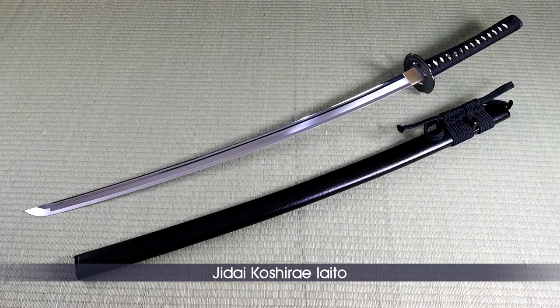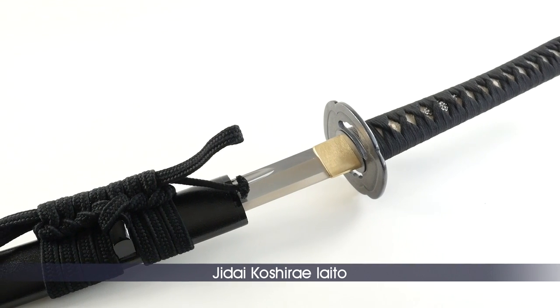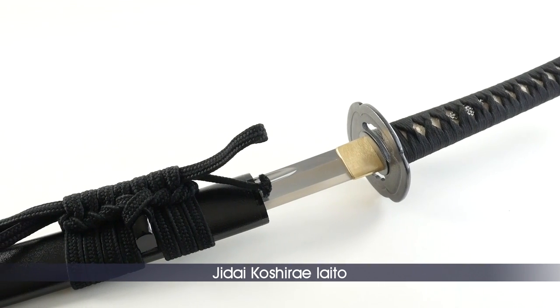This model is basic and the emphasis was placed on the mount rather than its overall appearance. It can be considered as an entry-level product, but it does feature the same structural quality as any other model.